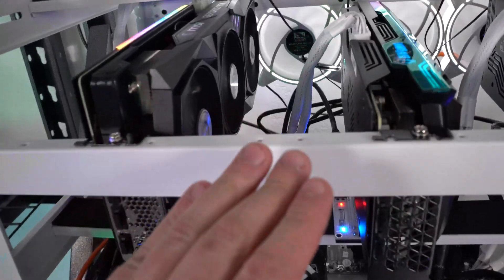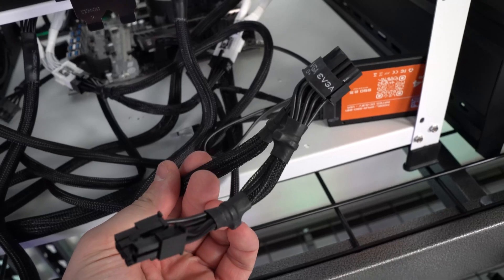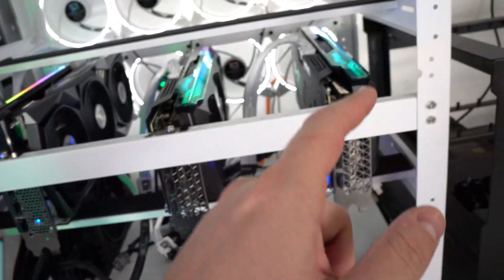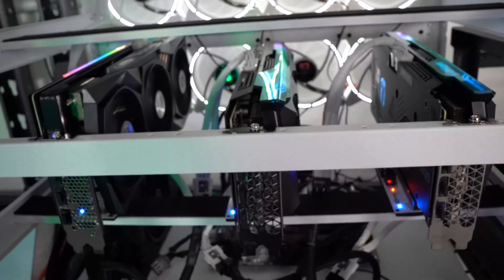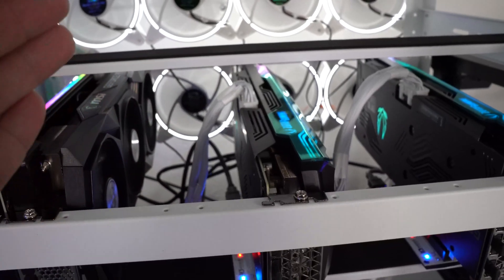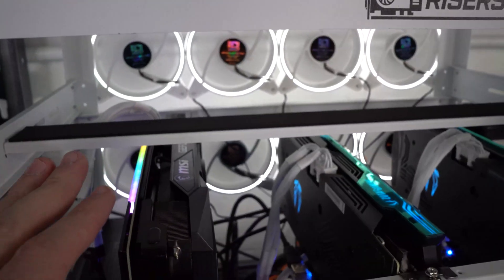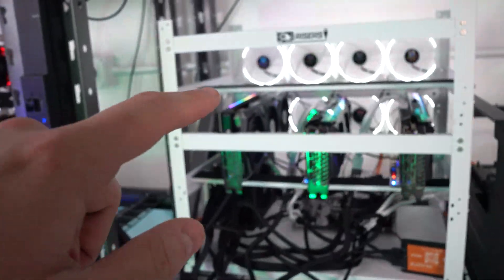Alright, we have the three RTX 3070 Tis up and running. I did forget to mention — these EVGA power supplies come with dual 8-pins already, so you can connect two splitters to one 8-pin, which is exactly what I did on the 6600 XT rig. From one 8-pin from the power supply you can actually power four risers. These are all hashing right at around 60 megahash using T-Rex Miner — the newest edition does have that LHR boost. Everything is stable so I'm going to get started on the top row with the EVGA and two ASUS TUFs.